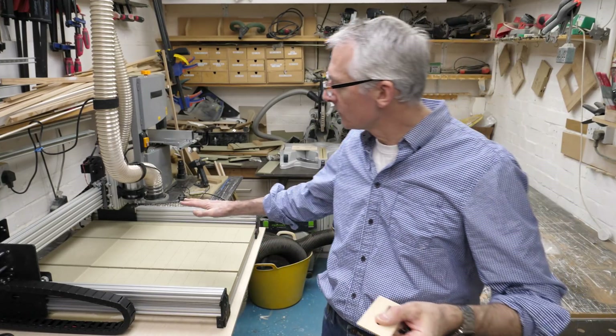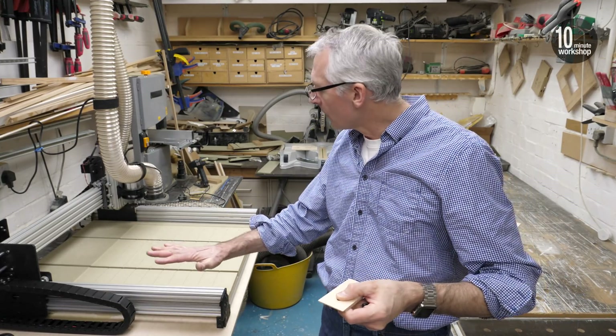Welcome back. The spoiler board is all done and surfaced, and we've got our row of grid lines in there so we know where our workpiece is going to locate within the overall board position.